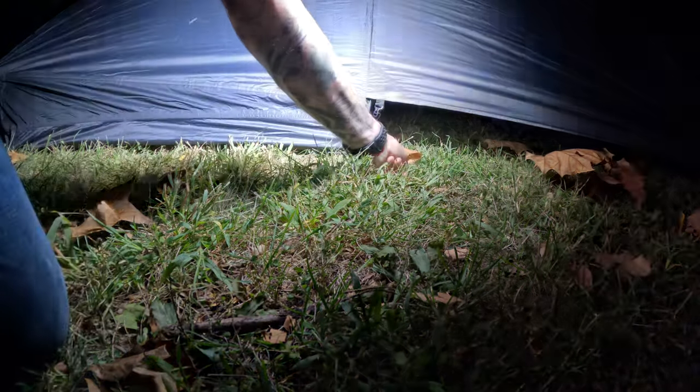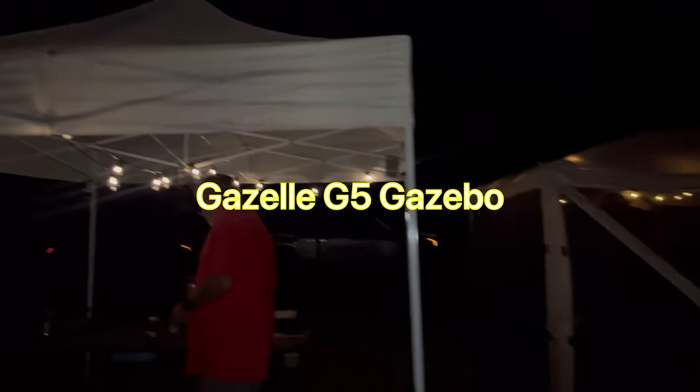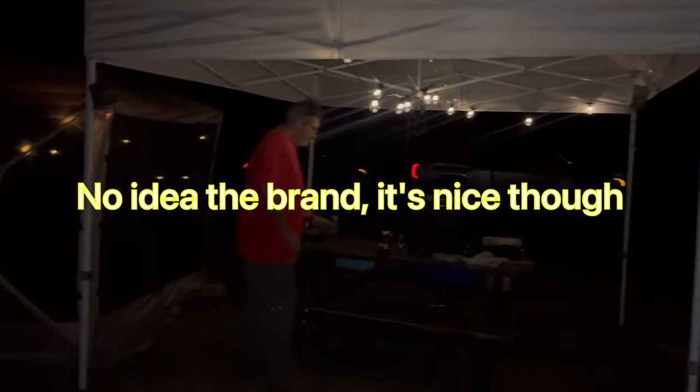We'll fasten the inner tent down like that. These guys set up tonight — they've got their Gazelle setups, their Gazelle awnings. They're not just camping, they moved in. And I am on the other side over here with my dinosaur buddy.